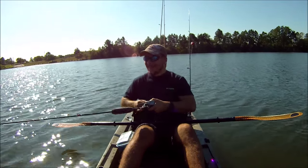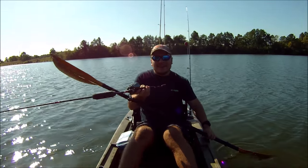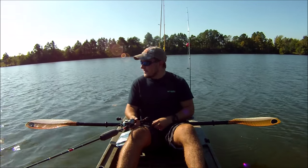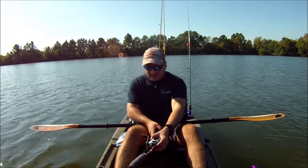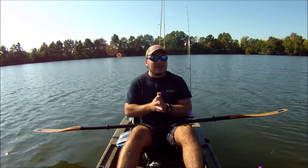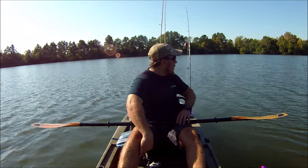He threw the hook! All right, well I'm going to start anyway. Today I'm going over the iBobber — I couldn't deal with not being out here. It's a little bit chilly and the water's a little cold, but I had to come check out this iBobber.